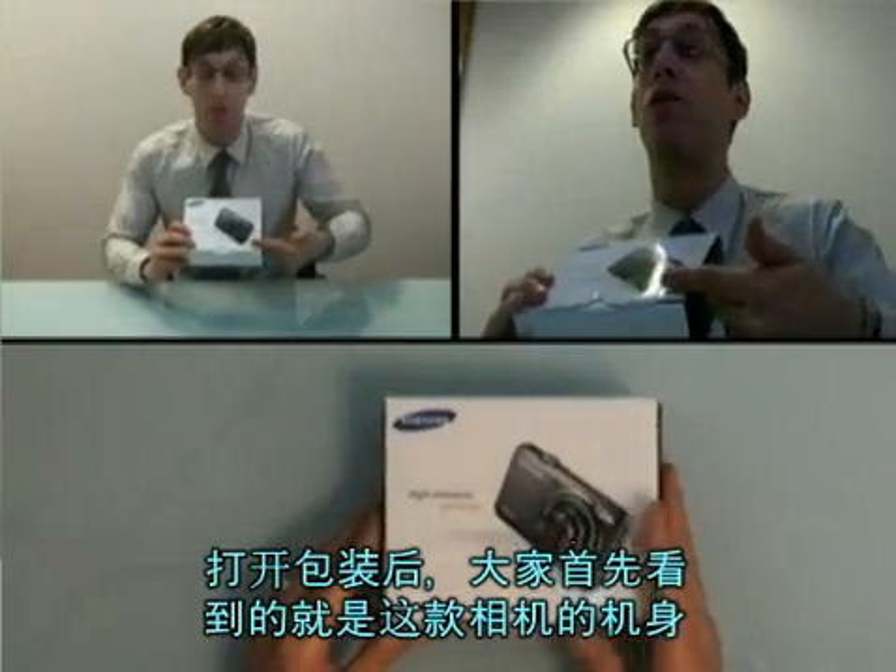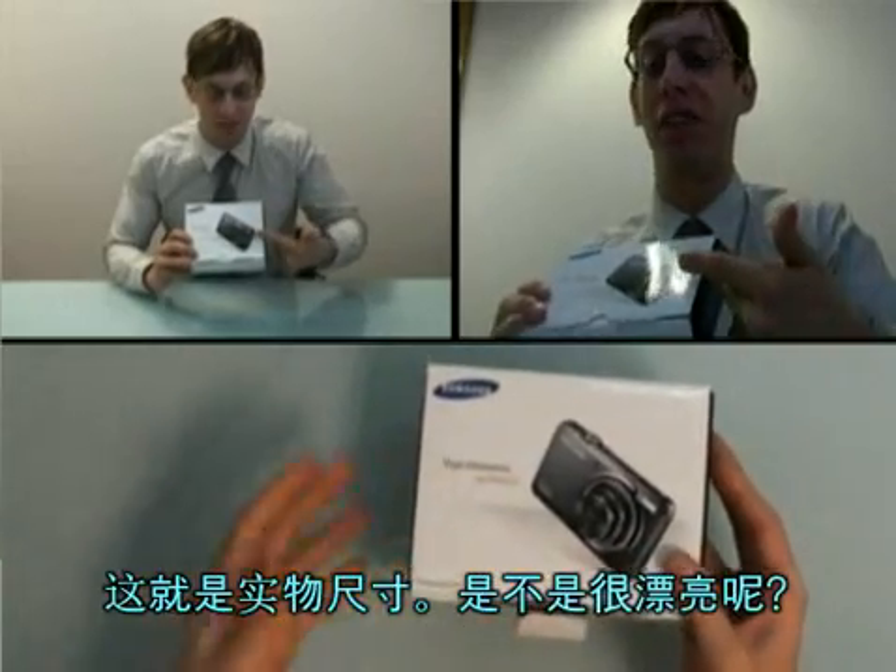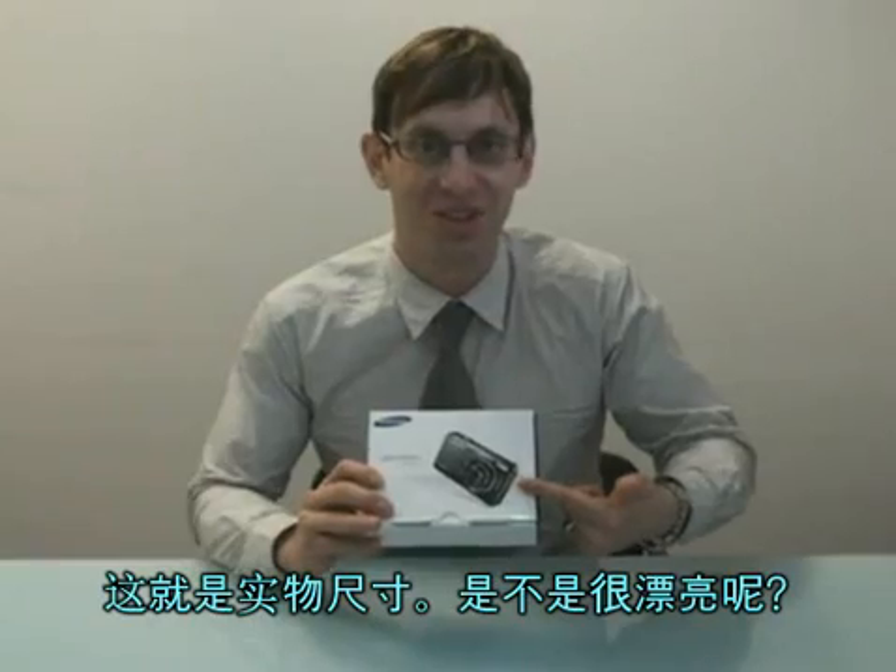If you check out the box, the first thing you see is the actual camera. Now this is the actual size of the camera — pretty sweet, don't you think?